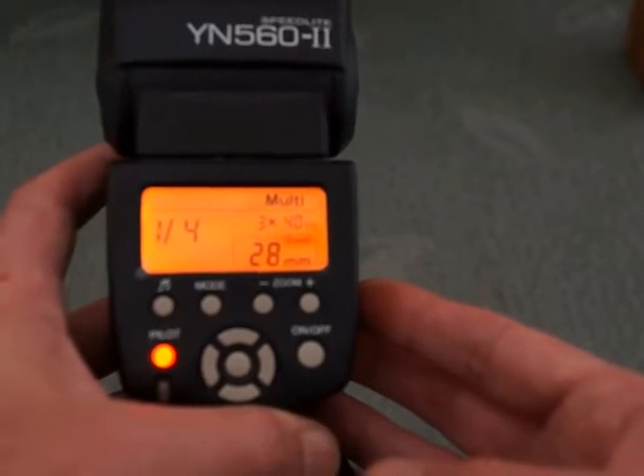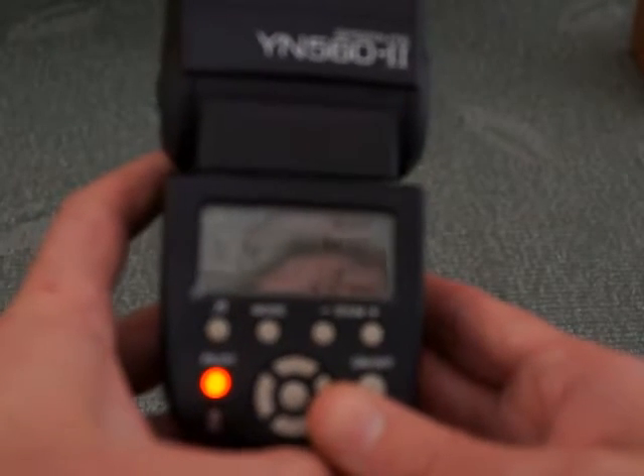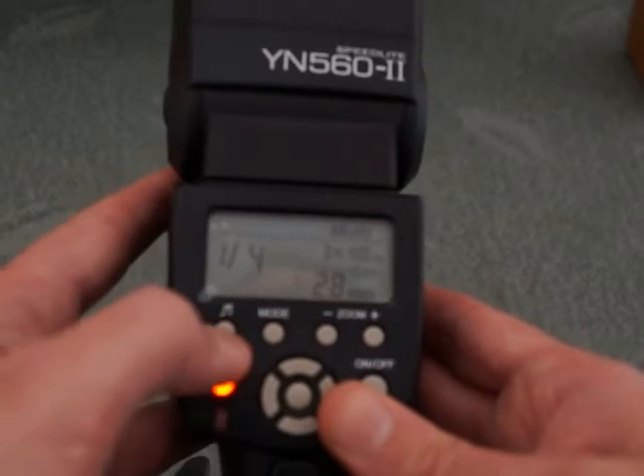The recharge speeds are quite good on this flash — looking at a couple of seconds on full power, just over that, maybe two and a half seconds. So it's above average.